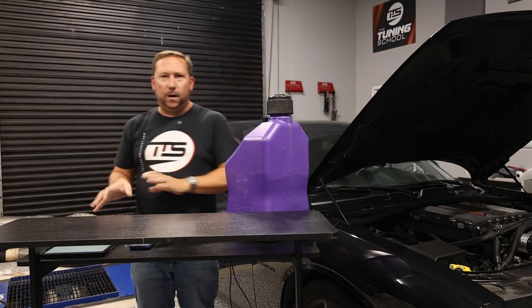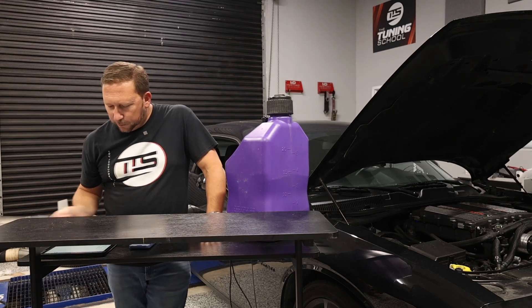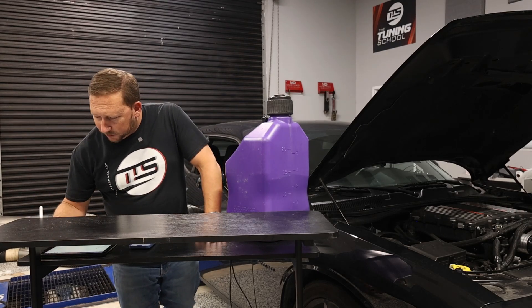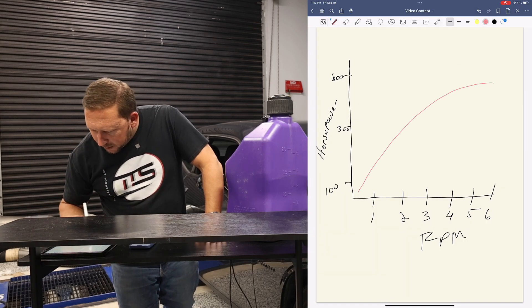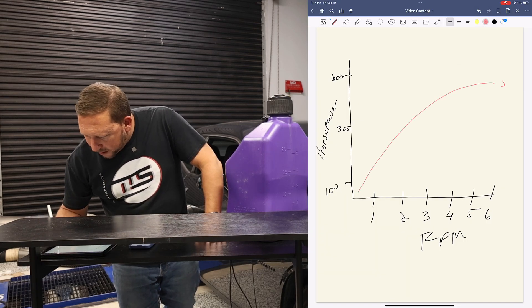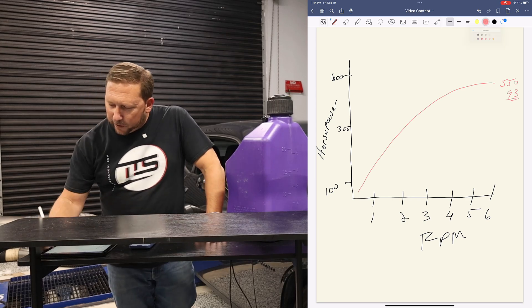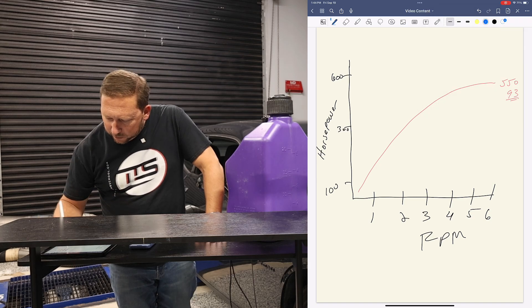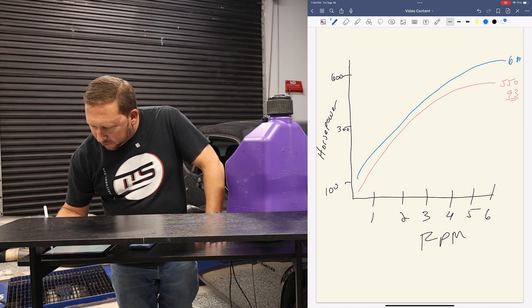I'm going to go ahead and draw on my little iPad here. I've made a chart for us to go over horsepower — really just horsepower today, just as examples. I'm going to draw a baseline. Let's just say we came up here and we're making about 550 on 93 octane. Then we went ahead and did our tuning — and this is you guys watching, you've probably already done this — and maybe you're making 600 on E85.